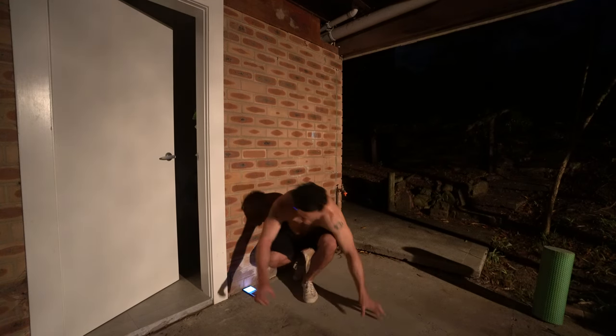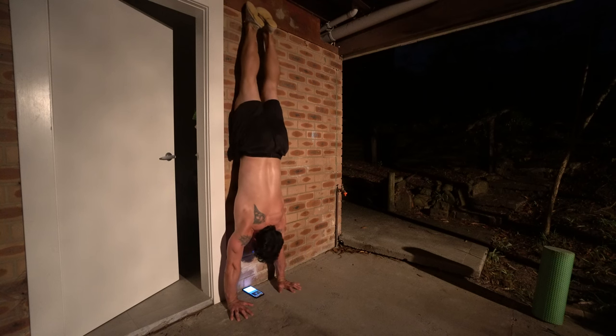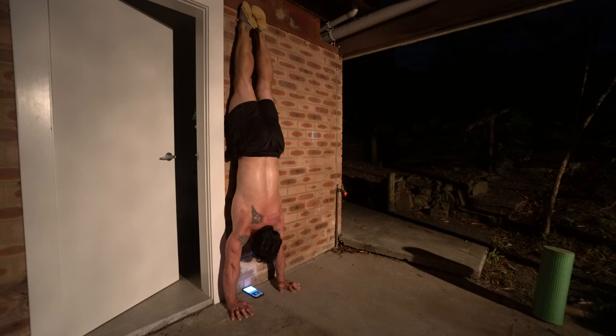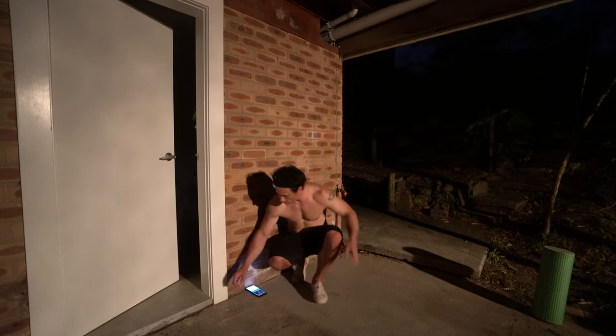Round two. And three — the sun's coming up and the kookaburras are coming out, I can hear them in the trees.